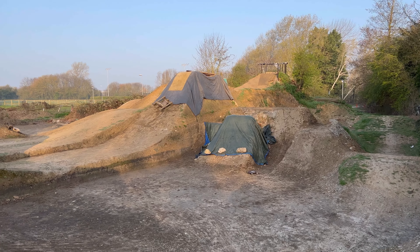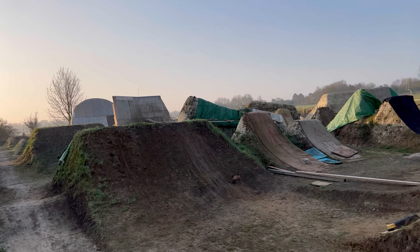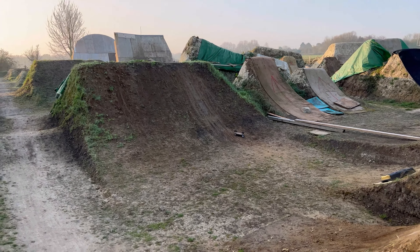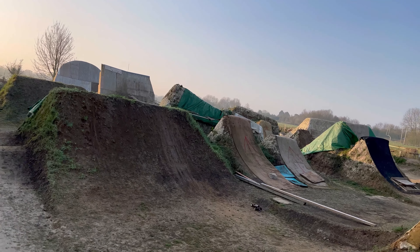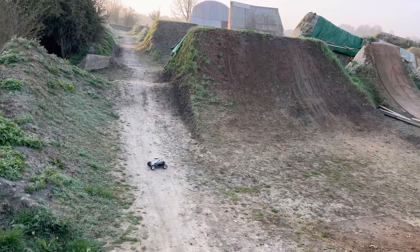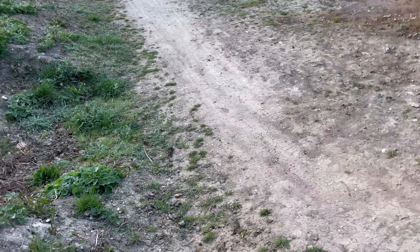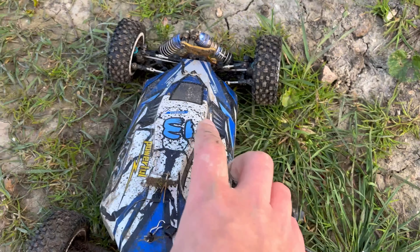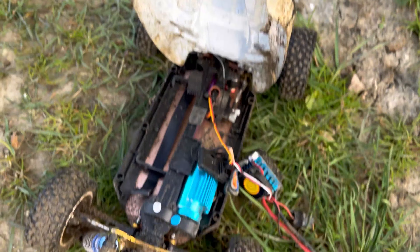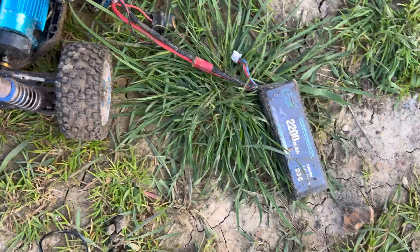We're only running on 2S today — you don't need a 3S in this, it'll take a 3S, but you don't need one. It's still going guys... but we broke the body mount and ripped all the electrics and the battery out of it.